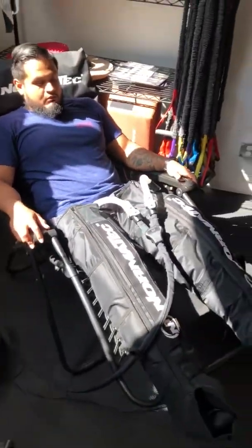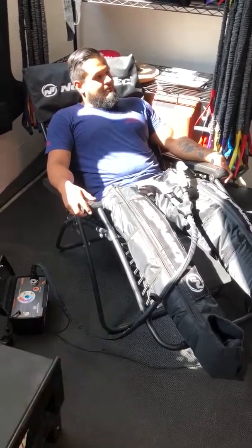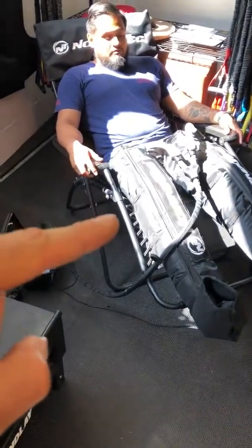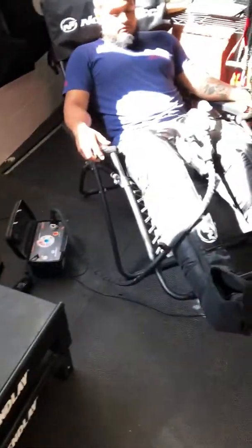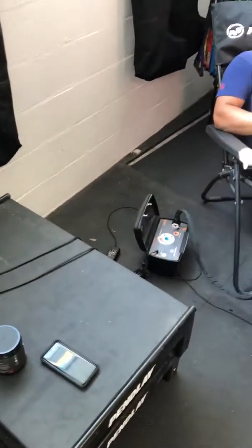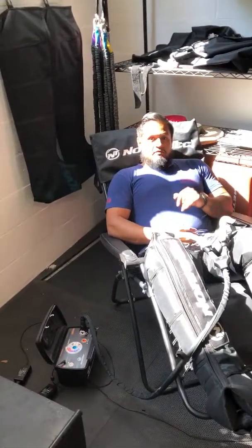You can do this before a workout, after a workout, or on recovery days. One thing to note: you should not do this and then go foam roll or lacrosse ball roll. This is a pretty powerful system and it gets your muscles supple and ready, so you don't need to do a bunch of that extra stuff. You guys can use this whenever you'd like — it's here for you. Use it, recover well. If you have any questions, post them in the comments and we'll make sure we answer them.